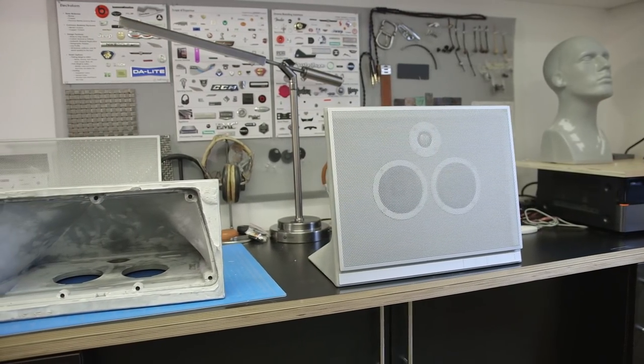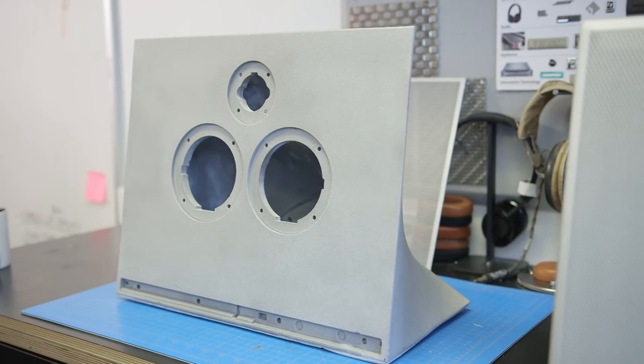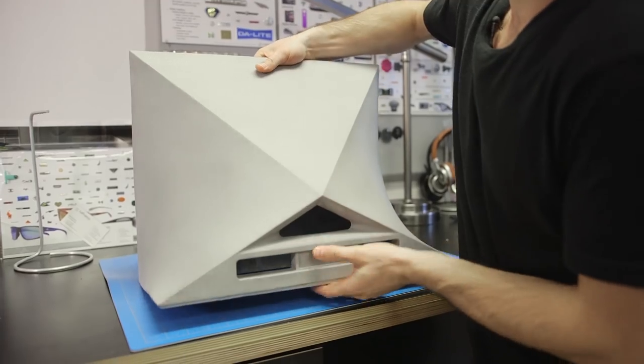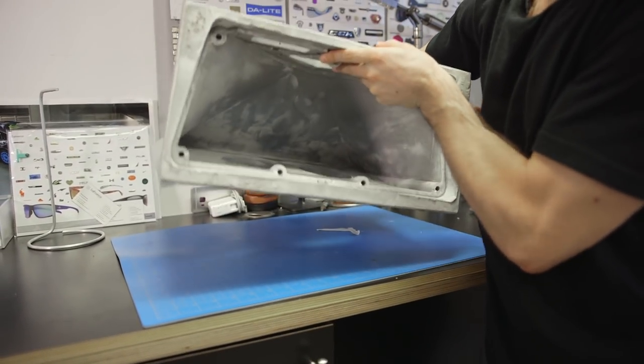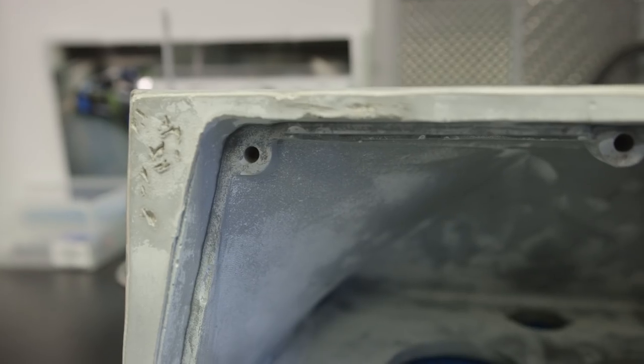The company set out to use concrete from the beginning, and this unique type was developed to enhance the speaker's acoustic properties. It's one solid molded piece. It was very important to us to design a single speaker that created an amazing experience. We set out to use concrete not just because it's cool — that was something that brought us into concrete — but we liked it for the ability to completely control every aspect of it.